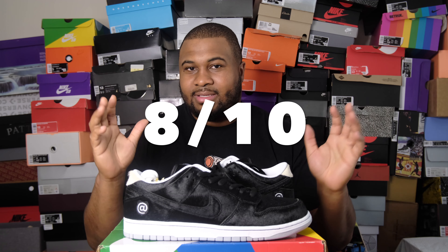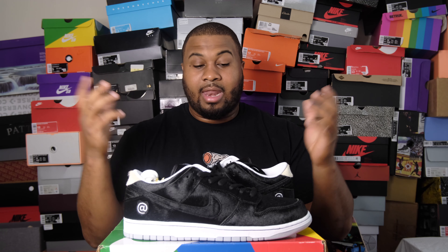Overall, I'm gonna give this shoe an 8 out of 10. It's clean, the colorway is subtle and not over the top, and it's a nice little homage to Bear Bricks with the full faux fur treatment.